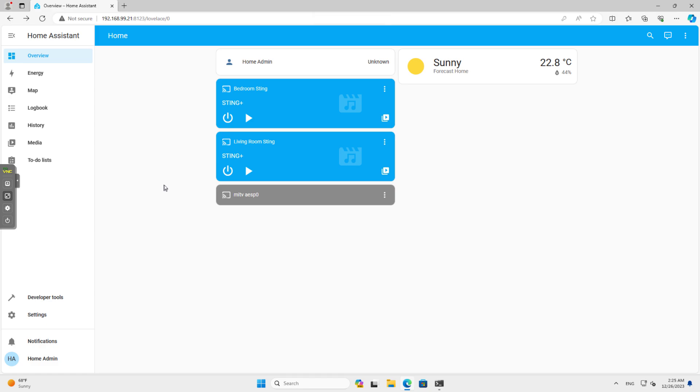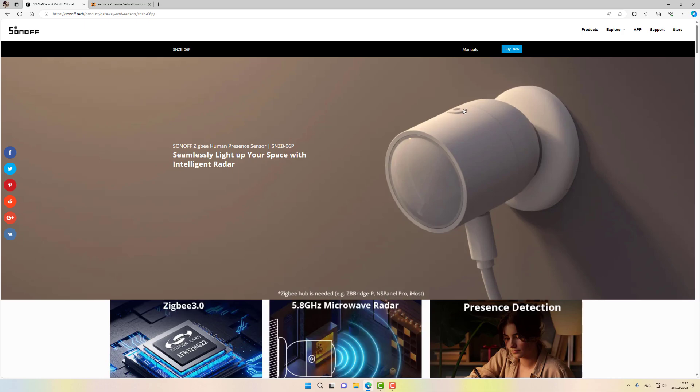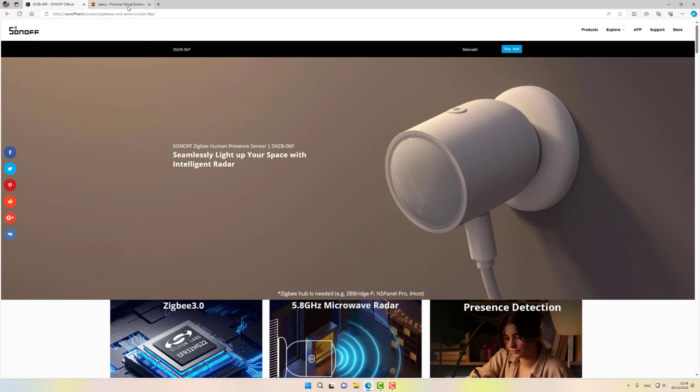We are at my computer and this is my test Home Assistant — it's actually a Home Assistant Green with a SkyConnect as its Zigbee dongle. The first thing we need to do is attach the device to our Home Assistant with our Zigbee dongle. You just press the button on the top of the device. It's very visible on the Sonoff website — that's the button. You need to press it for just a few seconds and it will advertise itself to our Home Assistant.